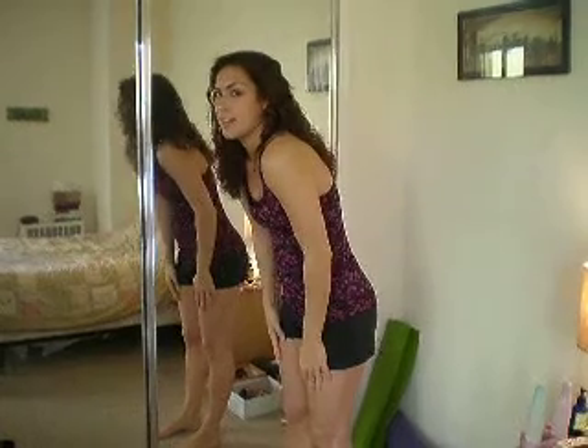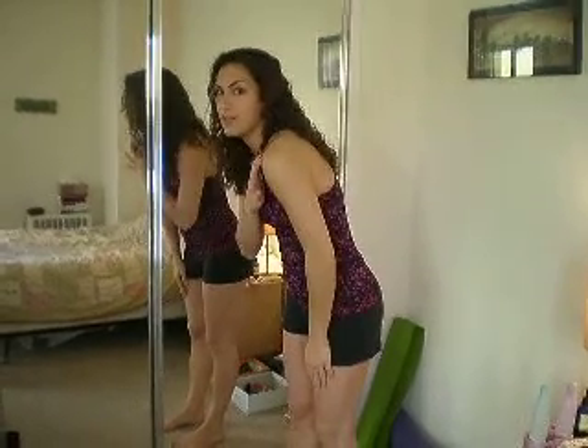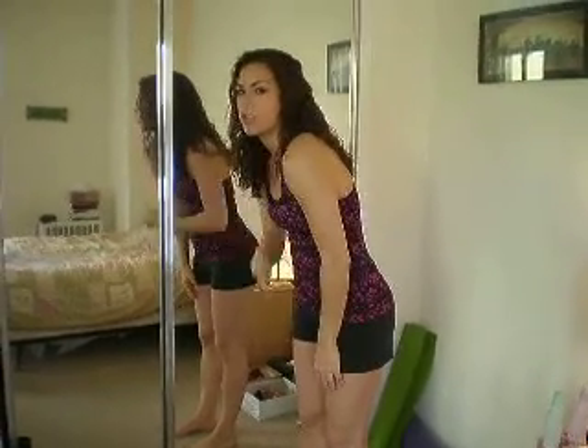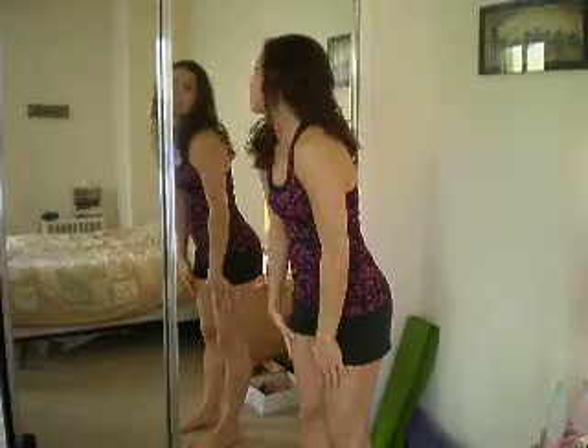What usually ends up happening during the day is that our shoulders slowly become rounded — whether we're sitting down at a computer, or if we're just walking, or if we're stressed, our shoulders just tend to come forward. So what we're going to do is look in the mirror.